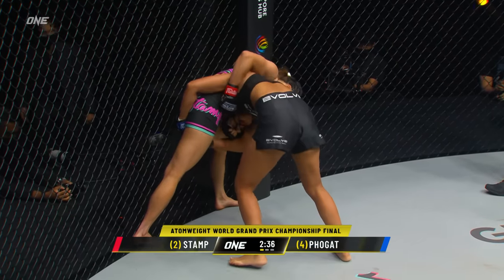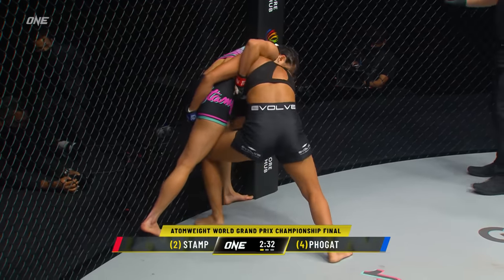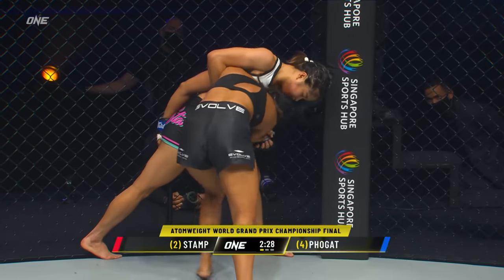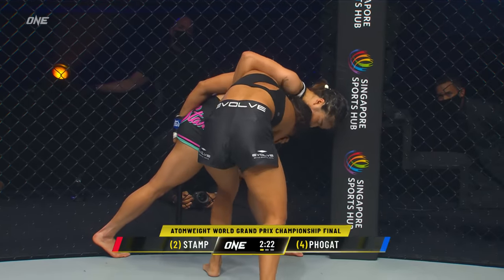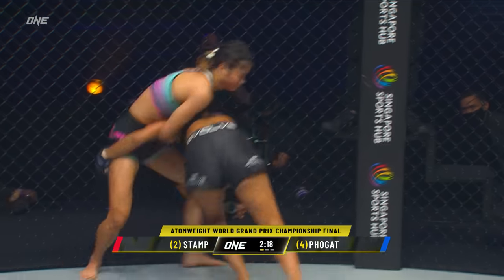Right now they'll be going crazy in India watching on Star Sports Select, and cheering on the respective charges. Good defense coming from Stamp with that overhook — she's not allowing Ritu to change levels or even get control of that right leg. And she peels her up.